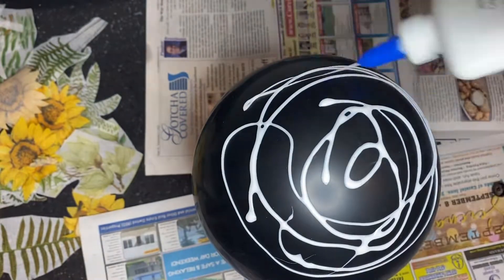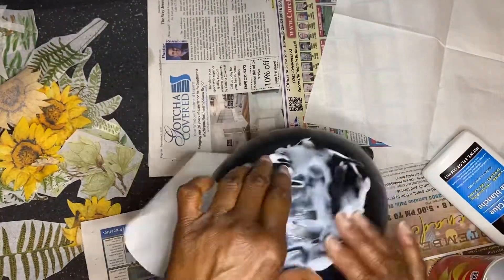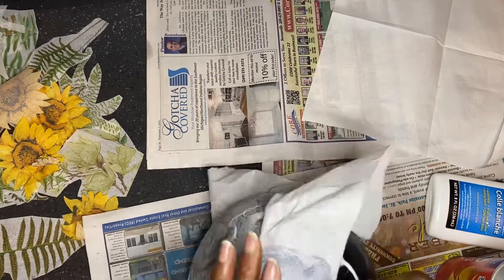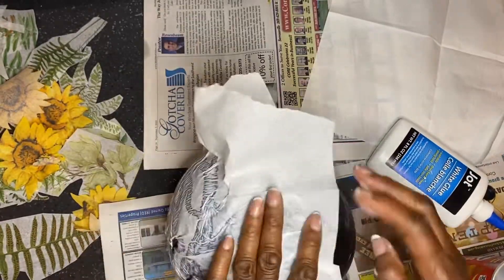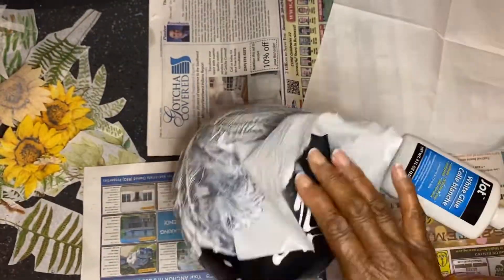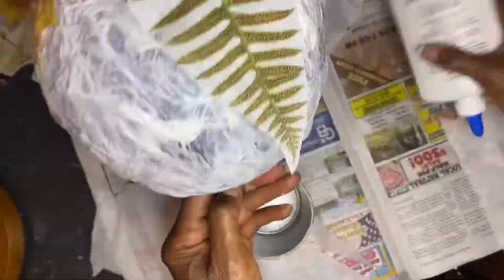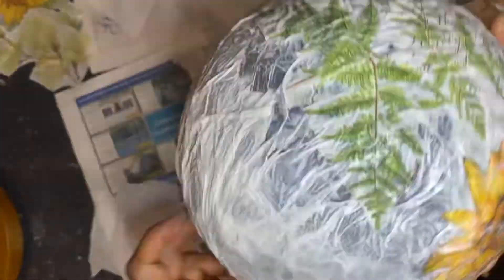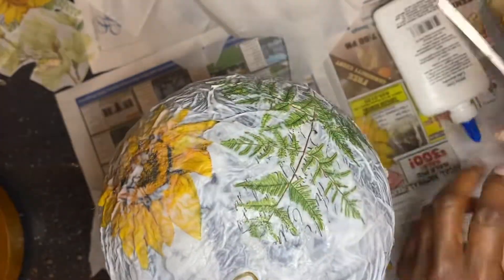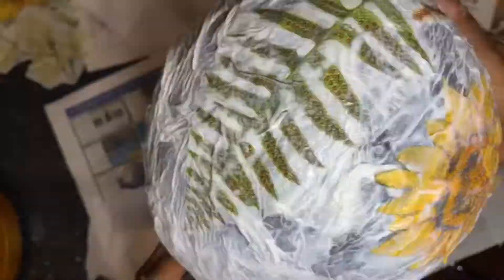First, I inflated the balloon to the desired size — you can make it as big as your balloon allows, or make it smaller, or make several in different sizes. Then I applied white glue to selected areas where the paper napkin is placed, and this is done until the entire balloon is covered except for an opening at the top. While the process is still sticky with glue, I applied leaves and flowers to all areas of the balloon, scattering them about in various places rather than putting them all in one spot.